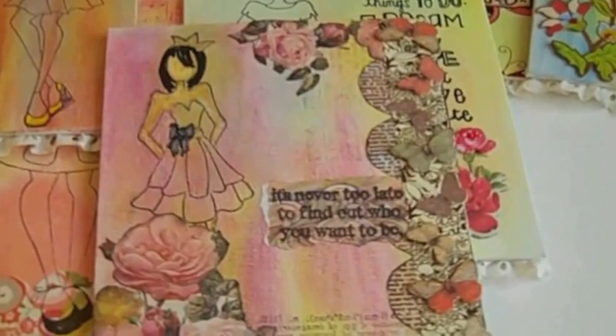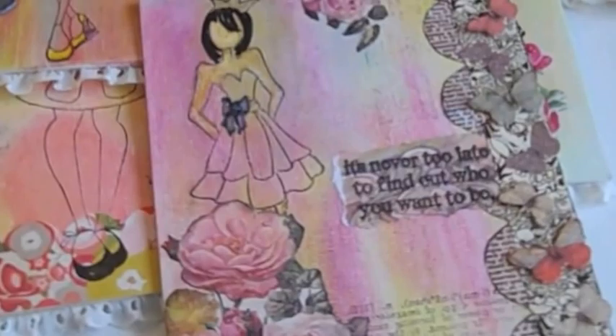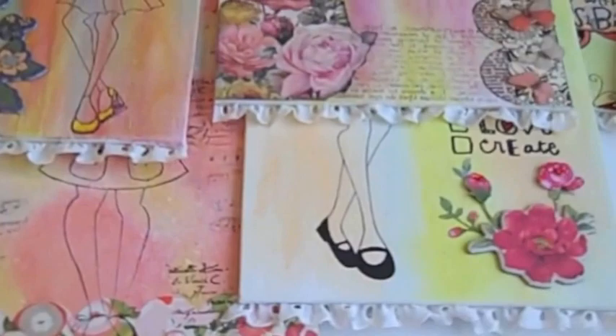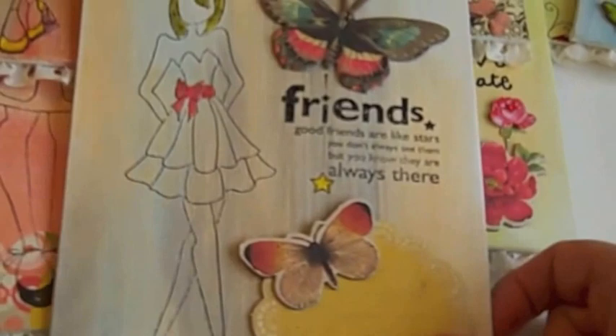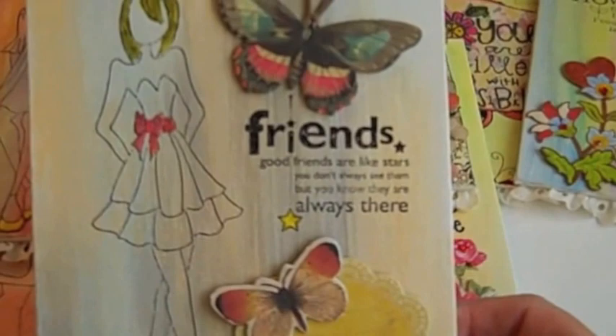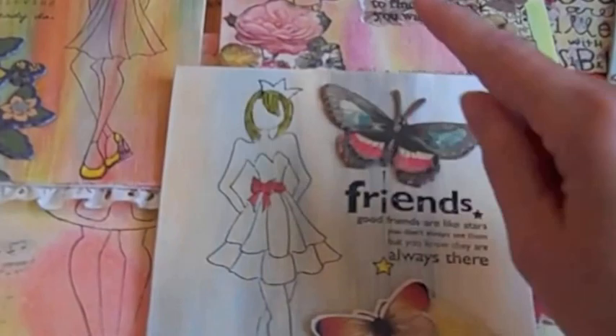This is a Tim Holtz stamp that I cut out, and this is another K&Company border — pretty — and some more crepe paper. Here's the last one and I think I like this one the best. I used kind of a gray and orange and light blue gelato and I think the background turned out pretty, almost misty morning. These are chipboard pieces from my crepe paper pack — it's like a big 12x12. 'Good friends are like stars — you don't always see them but you know they're always there.' I might still add a little stickles on the star.